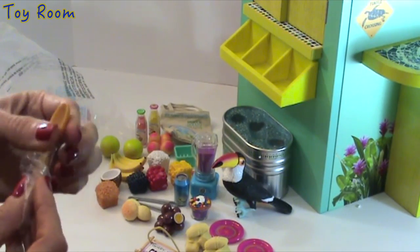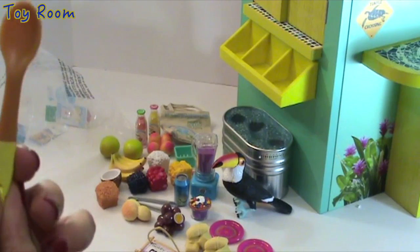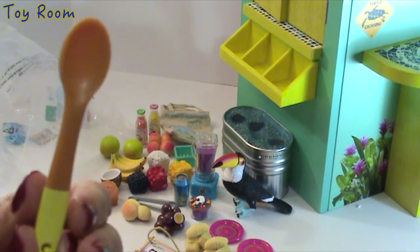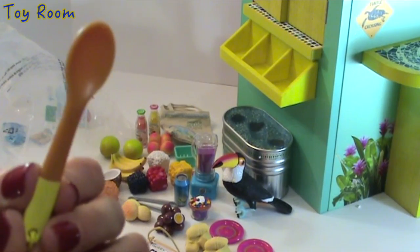Here is a spoon made of plastic, but if you take a closer look it seems like it's made of wood. So it's made of plastic but resembles wooden material.